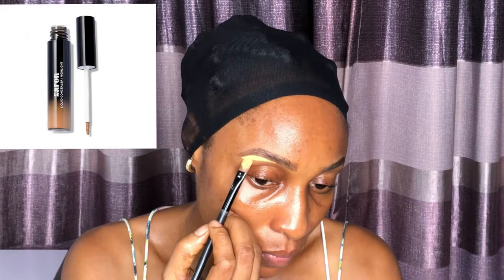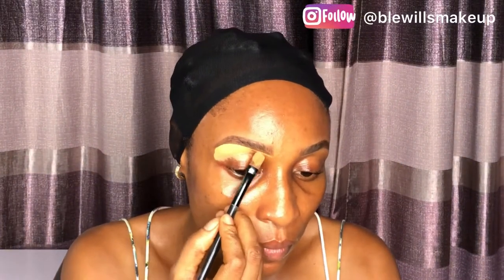I already did my brows off camera. I used the Maple eyebrow pencil to line my brows — that's the pencil I've been using for some time now. To clean up my brows I am using the Zaron liquid concealer in medium, and I'm using this flat brush from the Zaron mini brush set. I am flattening this brush onto my brow bone before blending the concealer. I do not want the concealer to be all over the place, so you need to take it little by little to achieve that precise brow look you're going for.